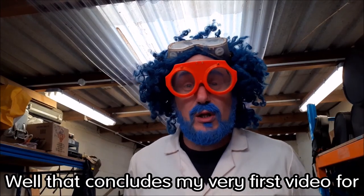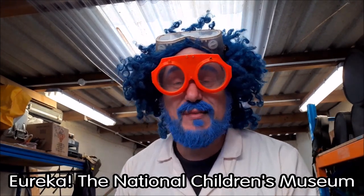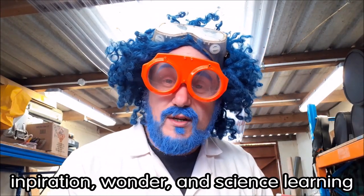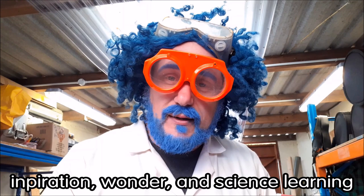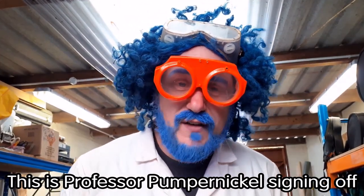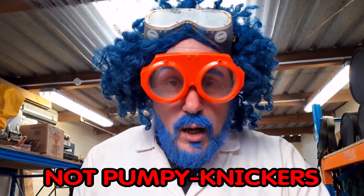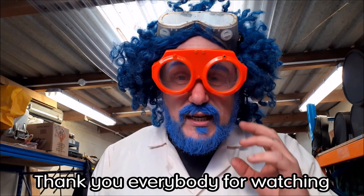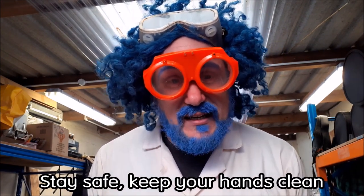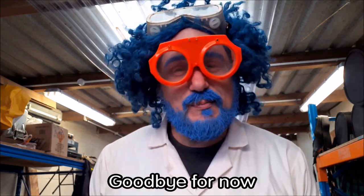Well, that concludes my very first video for Eureka, the National Children's Museum in Halifax. It is an interesting place, full of inspiration, wonder, and science learning. Thank you everybody for watching. This is Professor Pompenickel signing off — Professor Pompenickel is the correct pronunciation, not Pumpinickels. Thank you everybody for watching. I will see you next time. Stay safe, keep your hands clean, and above all, have fun. Goodbye for now.